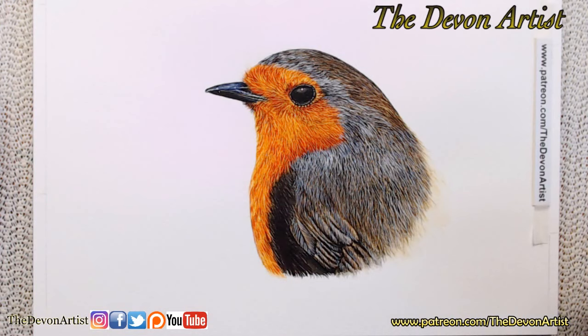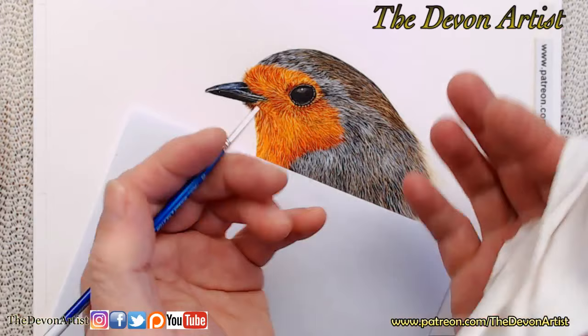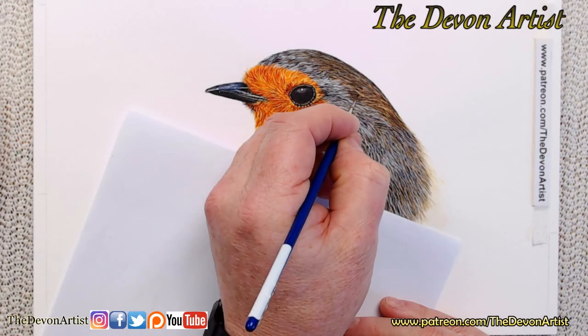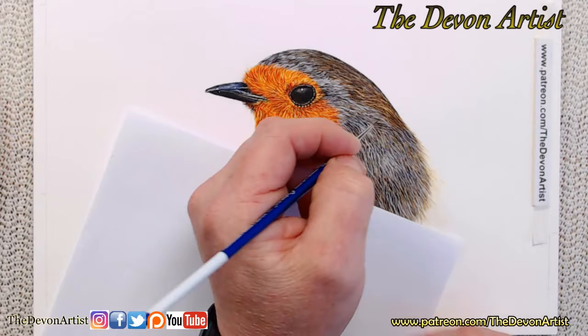Now where's my piece of paper? I always like to use a piece of paper underneath my hand, because we've all got natural oils on our hands. My partner calls it grease, but I don't. We don't want to put oils on the paper, because if you do that will act like a wax resist — the paint will resist sticking to the paper. So always protect the paper with something if you can, just put something underneath.